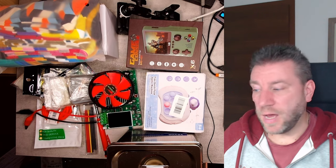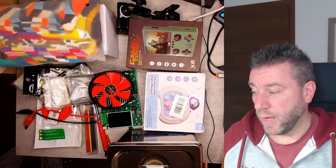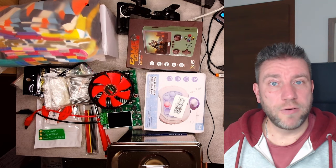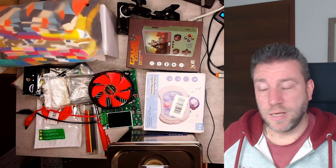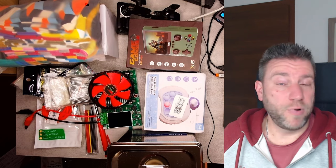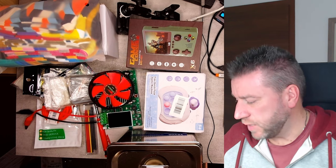I managed to restrict myself to some extent, but just looking at the number of things I bought, I might be getting an honorary green card for being a really good consumer. There will be more stuff coming in probably in January which I'll add in a new video, so let's go through all of these.